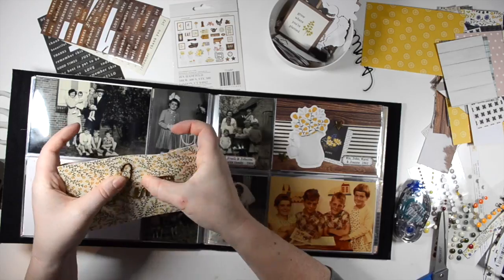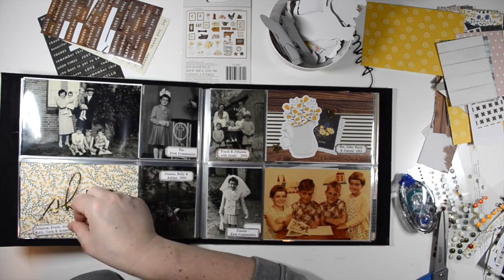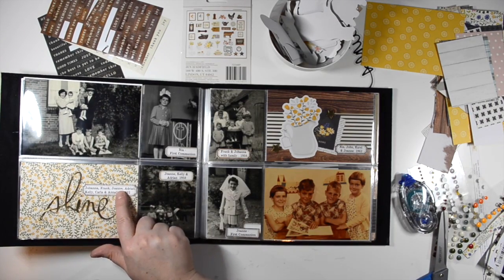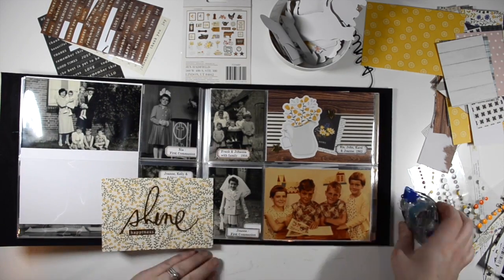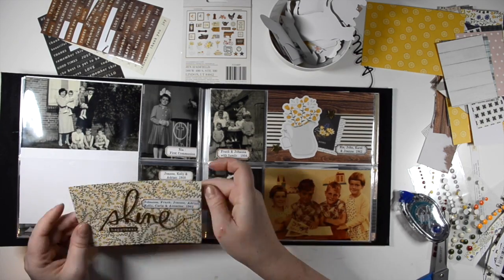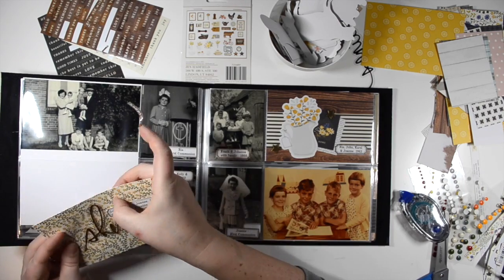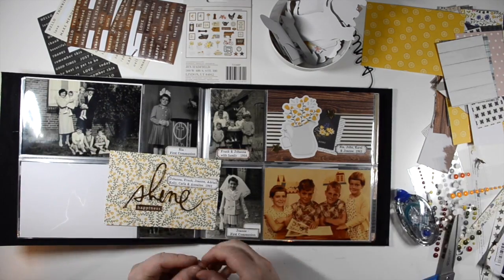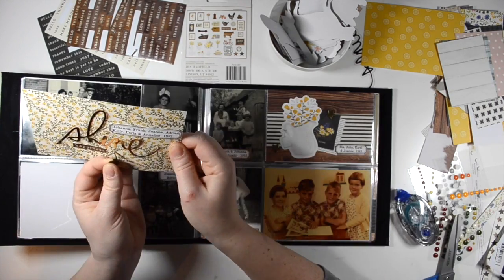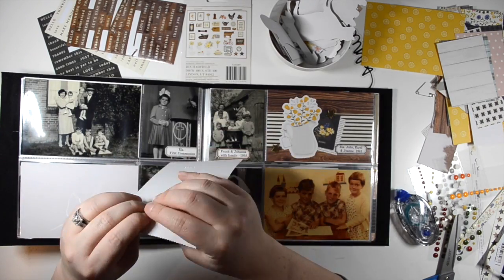I have tons of filler cards in this album and I'm kind of running out of ideas of how to fill them. Trying to stretch my ephemera, I brought out some acetate pieces from my stash — this one is from Heidi Swapp and it just says 'shine' in gold, which is kind of hard to see in the video. I'm adding a label to the filler card instead of to the photo, especially because that label is so long and has lots of names on it. It goes with the photo above it.